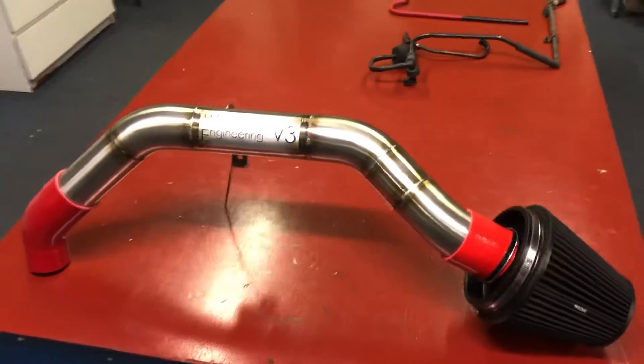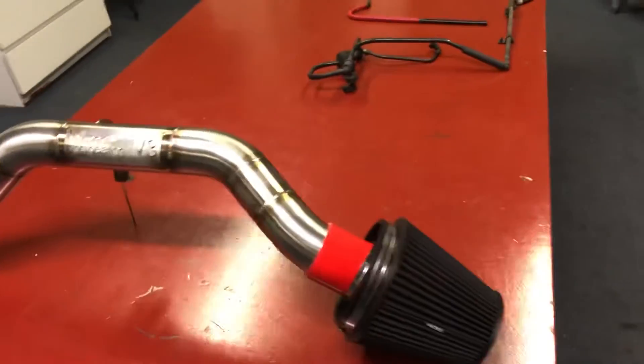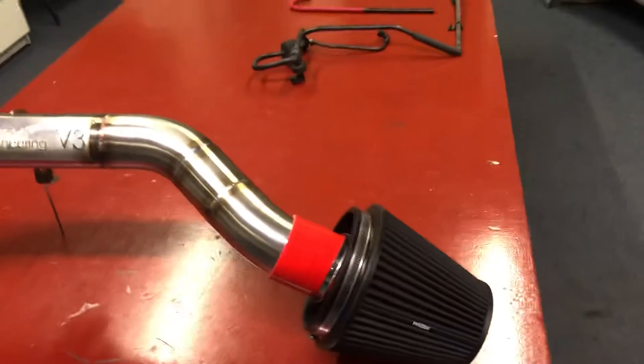When you want to get more power from a car, one of the first things you should look at is the air filter. For Project D, we've gone for a Pro Ram air filter supplied by Custom Rides.